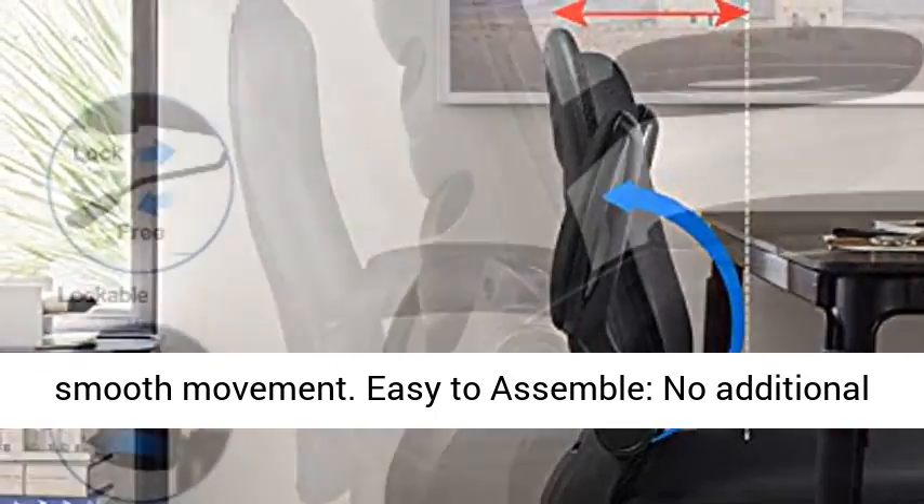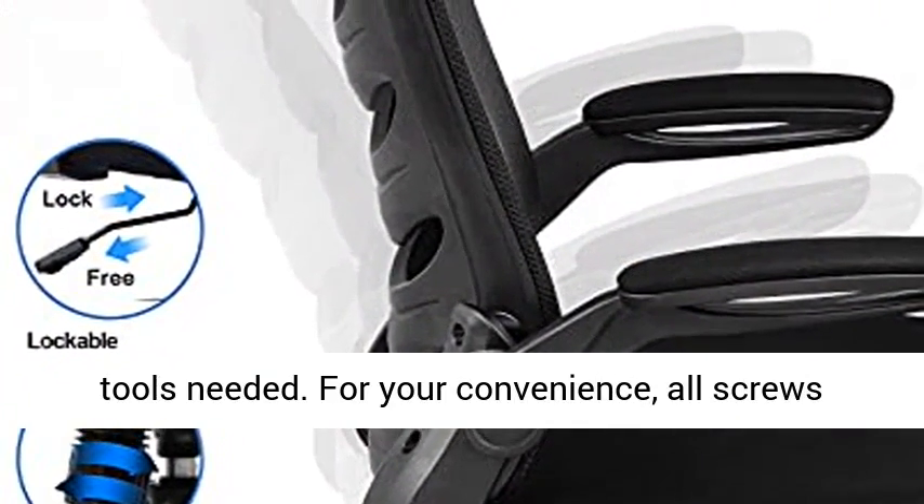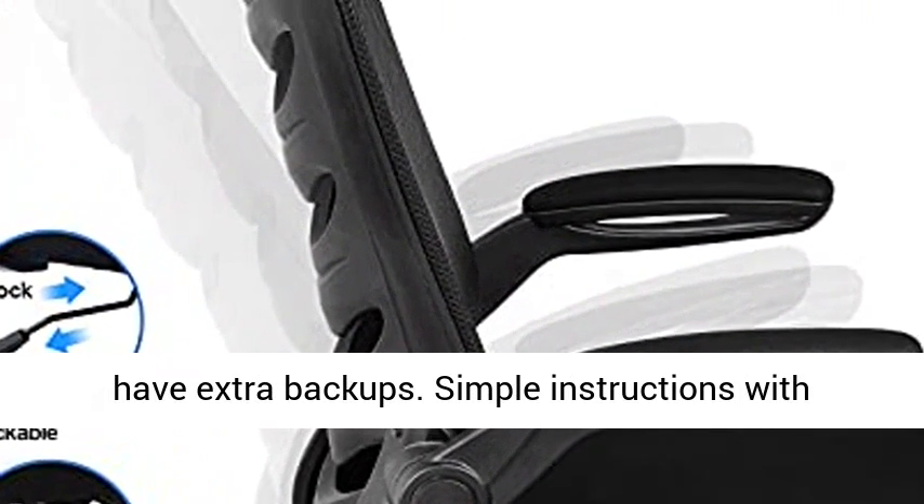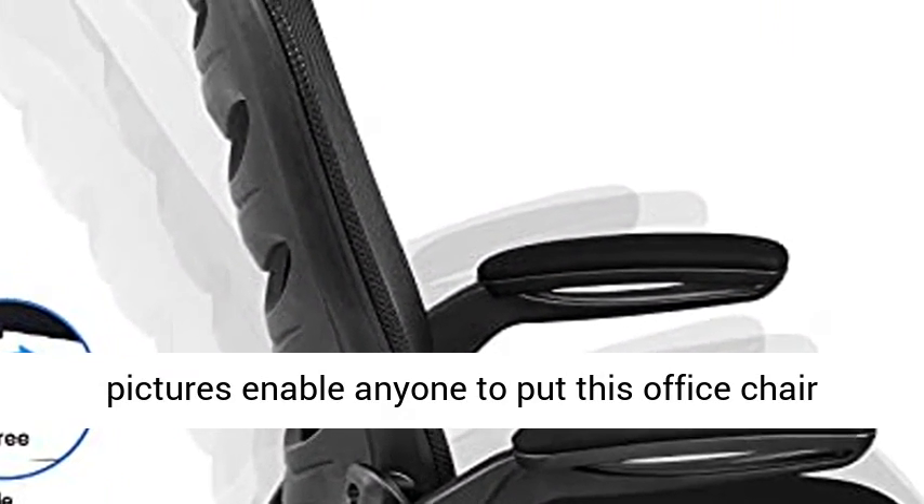Easy to assemble — no additional tools needed. For your convenience, all screws have extra backups. Simple instructions with pictures enable anyone to put this office chair together.